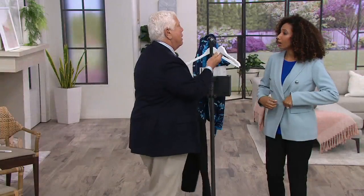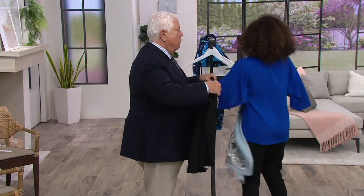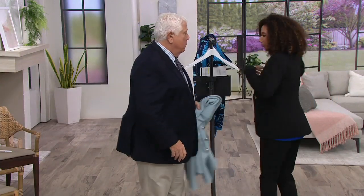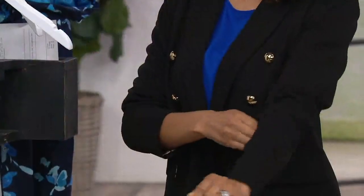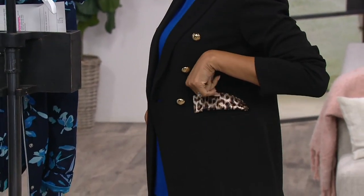Let's put this one back on — I'm showing you the caviar crepe pad. All of a sudden now you have a full pantsuit, a suited look. Look how chic that is — it's like perfect. You could go anywhere: to work, to dinner, to the boardroom, out with girlfriends, or put this on with jeans.